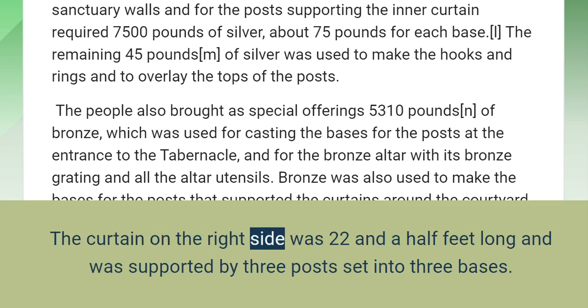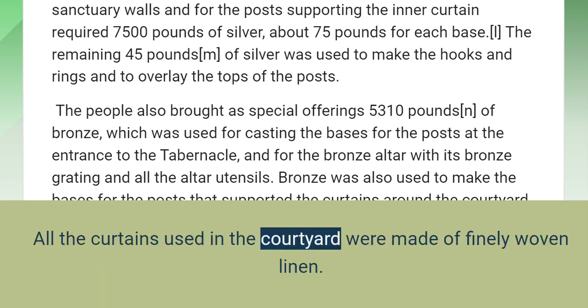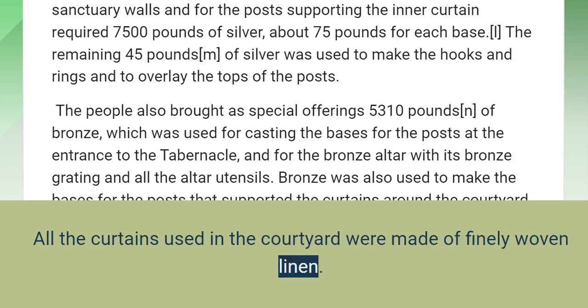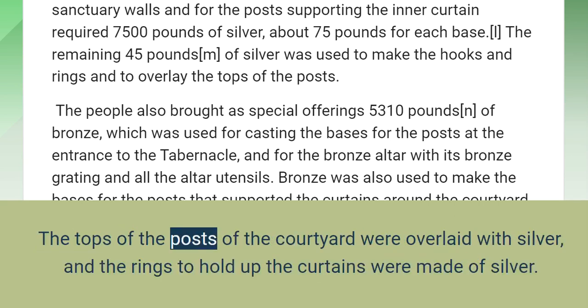The curtain on the right side was 22 and a half feet long and was supported by three posts set into three bases. The curtain on the left side was also 22 and a half feet long and was supported by three posts set into three bases. All the curtains used in the courtyard were made of finely woven linen. Each post had a bronze base, and all the hooks and rings were silver. The tops of the posts were overlaid with silver, and the rings to hold up the curtains were made of silver.